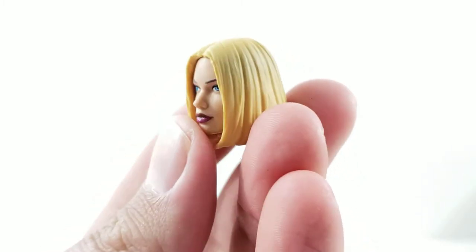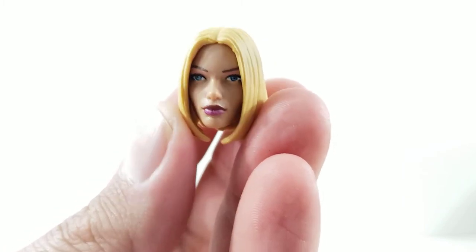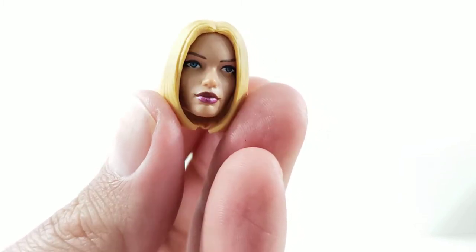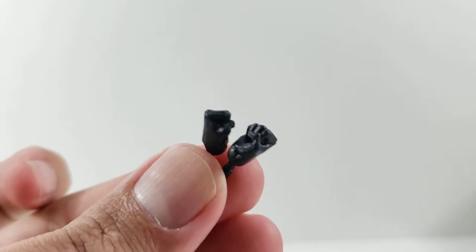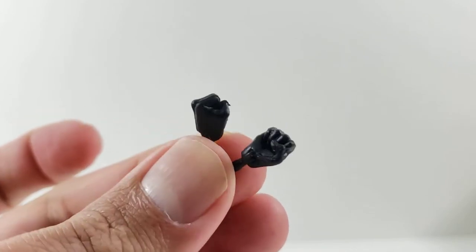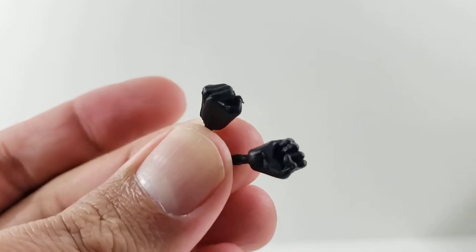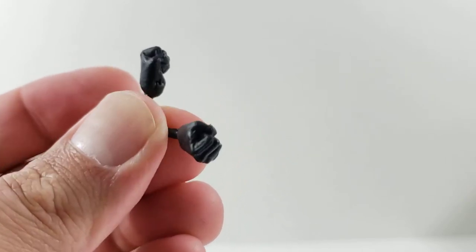First up, she comes with the short-haired alternate head, which looks good. I like the short hair, it looks pretty cool. Eyes are looking straight on, it's got the blue eyes, the eyebrows, and kind of a shimmery pink lipstick — I'm just happy the eyes are looking straight forward. She also comes with two fisted hands, so these are definitely the hands I will be using. I'm so tired of the spell-looking female hands that we get so many times over and over, so definitely we'll be swapping those out for these.